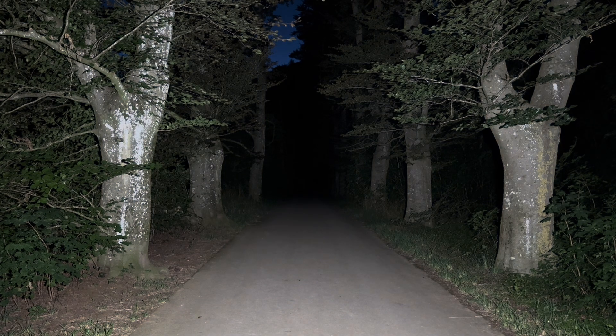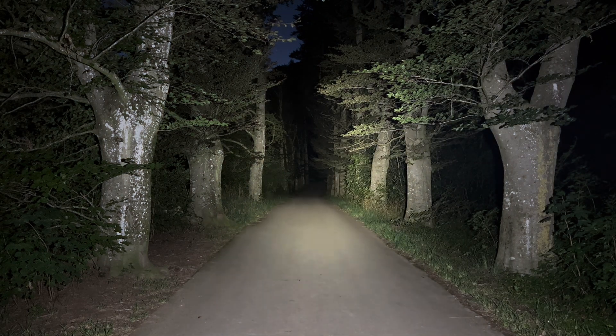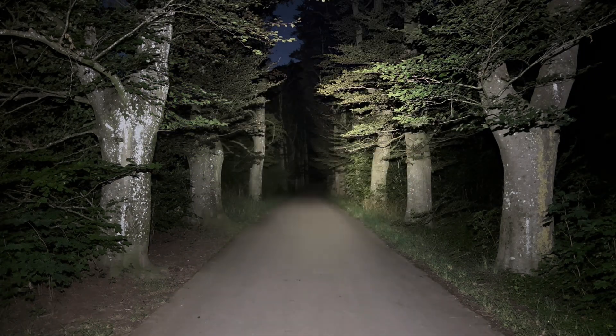I'll now show you the tint shift from cool white to warm white — really nice. Activating the spot mode: there's no tint shift here. In the lowest spot mode, indicated at 5 lumen, I measured 5.4 lumen. In the middle it's indicated at 400 lumen, which I was able to confirm, and at full output it's 800 lumen — I measured 850. Really nice beam distance for a camping lantern.